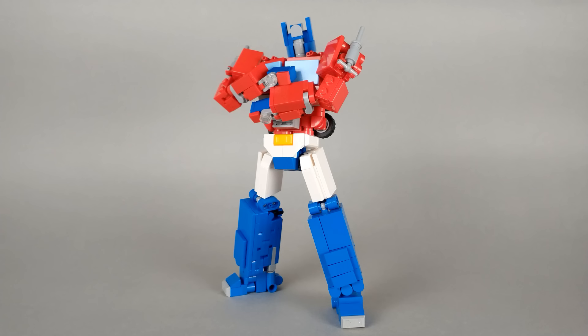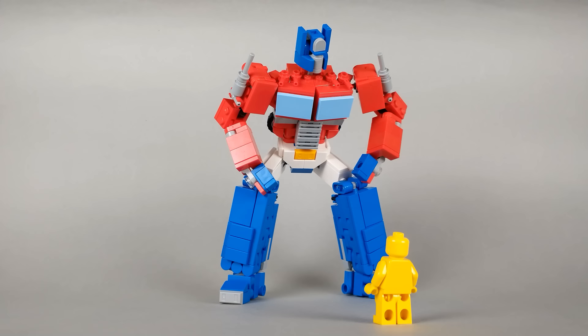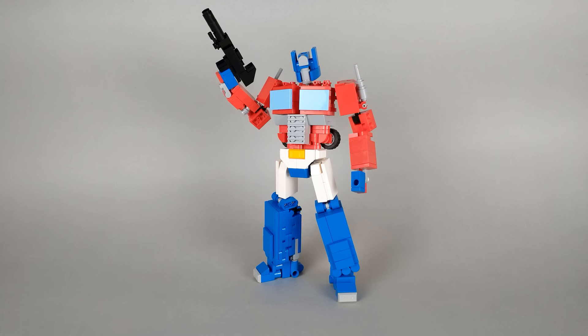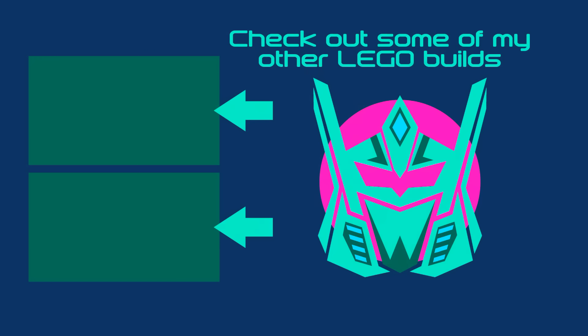Optimus has some pretty good articulation, which allows him to pull off some very dynamic poses. My only problem is how limited the knees are. I really wish they could bend 90 degrees easier, and I think it's really his one major issue, so maybe that's something I could look into on a potential version two. But that's all for now, so I'll see you next time. Bye-bye.